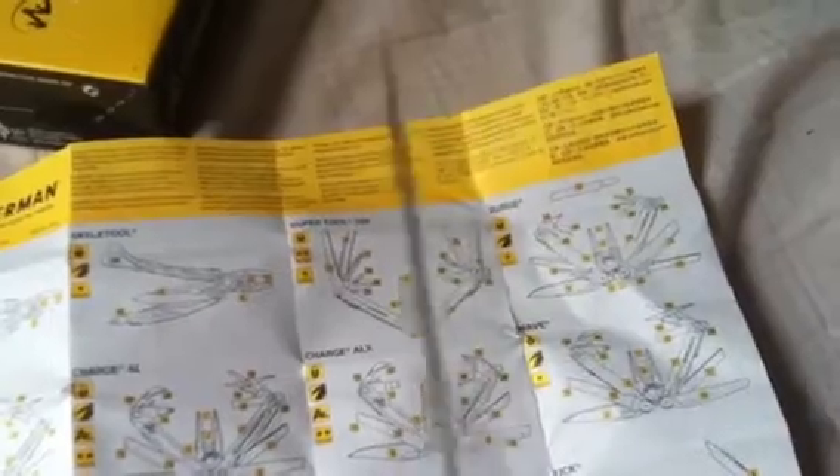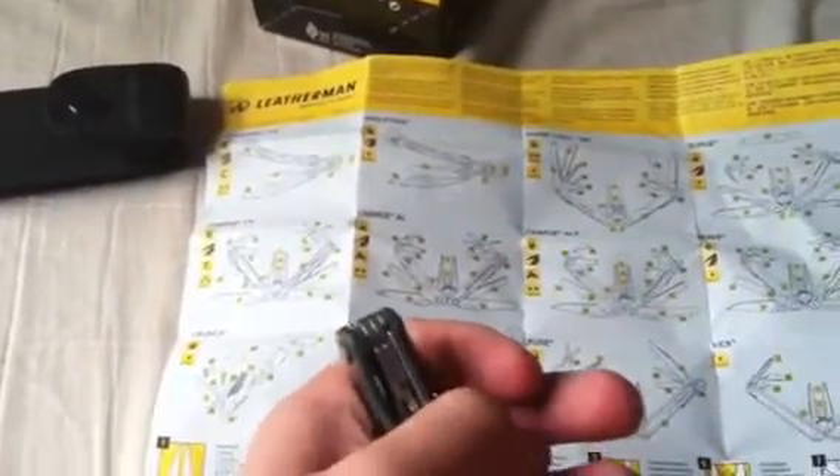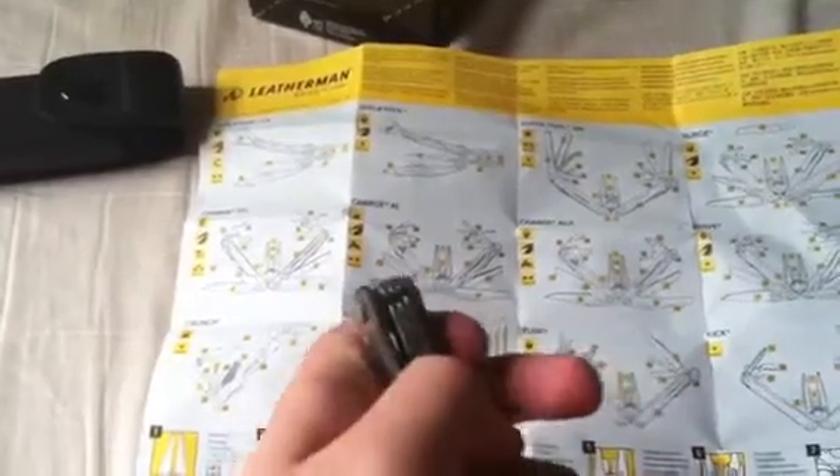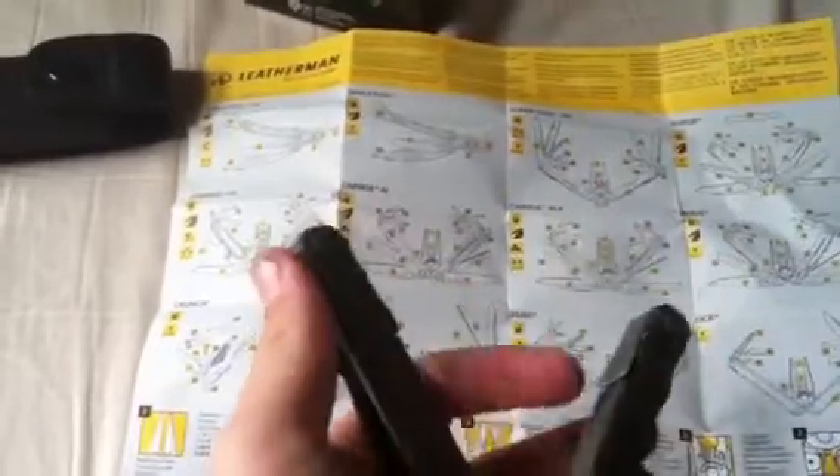You guys probably don't want to hear about that. It's not a real long blade, but it is a soft steel — when I sharpened it, it sharpened in just a couple of swipes with a tungsten carbide sharpener. It sharpened like no other.